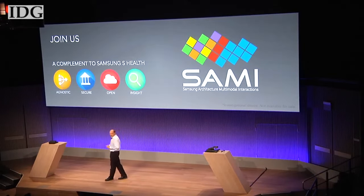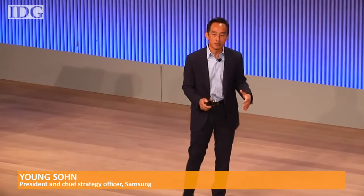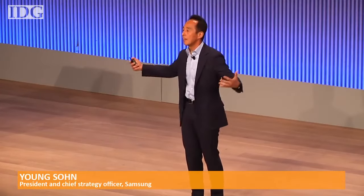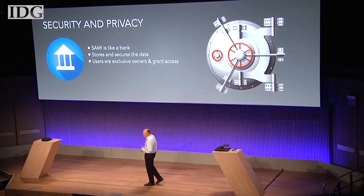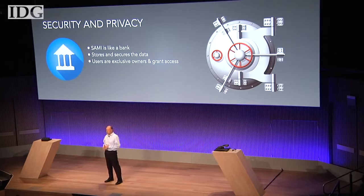The data can be used and analyzed in a variety of apps from third parties. It's a platform where you can bring in different devices into one. Users will own their data on SAMe and have to give permission to third-party services or applications for them to access the information.